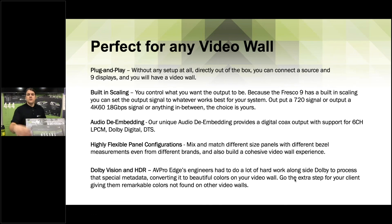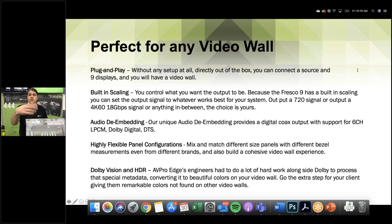Dolby Vision and HDR is really where the performance stands out. Jalen asked: is audio passed through the HDMI loop out? Yes — you can take audio from the de-embedded output, but that won't give you Dolby Atmos or DTS:X or full bitstream audio. Where you can get Dolby Atmos is from the HDMI loop out. You could have this in a home theater showing Dolby Vision, playing Dolby Atmos out of the HDMI loop out going directly into your AVR set up with all speakers.